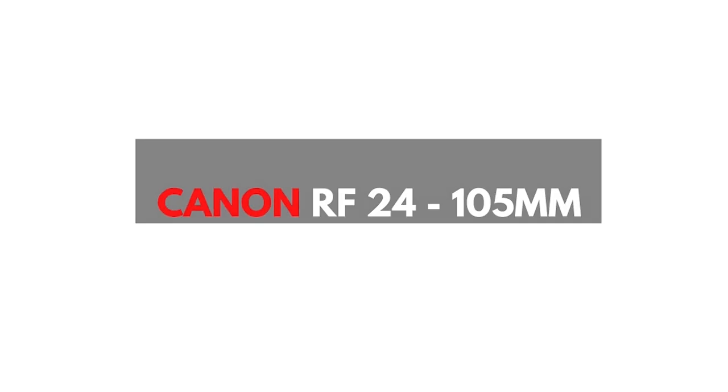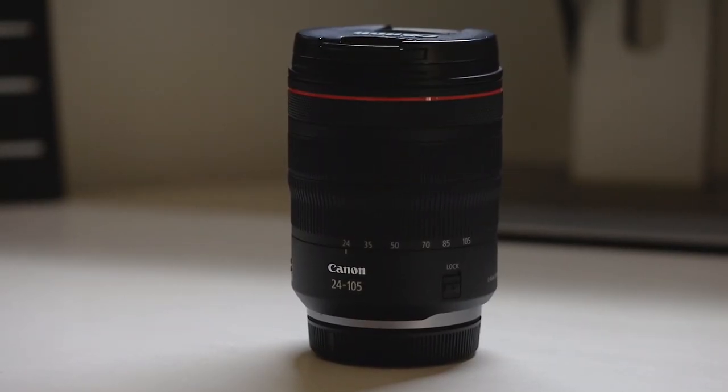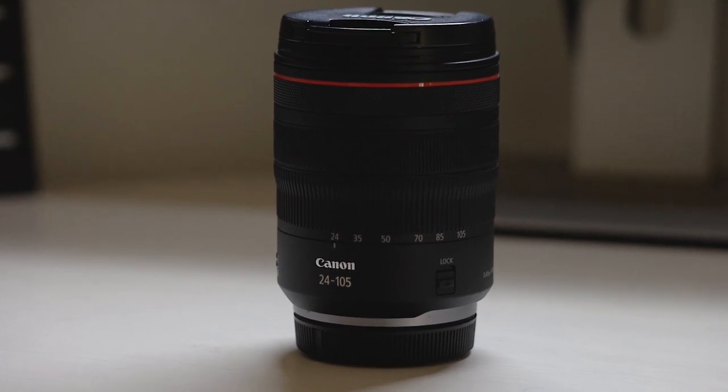First up is the Canon RF 24-105mm f4. This is definitely my most used lens for the Canon mirrorless system because of how good it is. It gives me that 24-105mm focal distance — you can shoot wide at 24mm, and in most cases I won't shoot any wider than that. It goes all the way through to 105mm, giving you a medium distance and a lot of versatility in focal length.